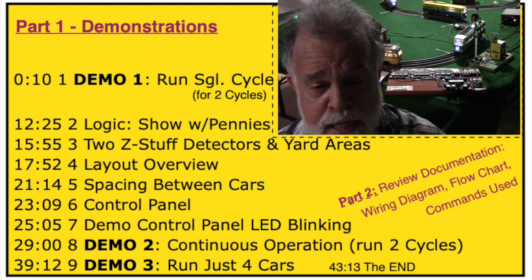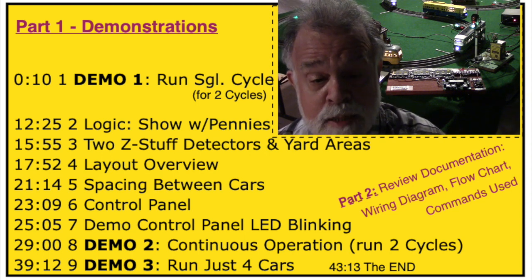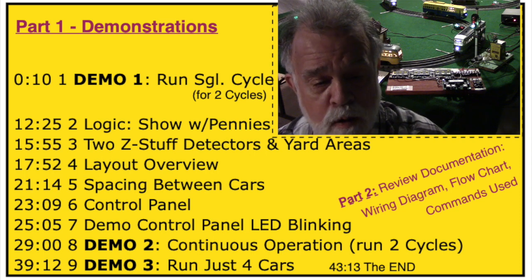The demo you just watched is repeated in the next-to-last section of this video, except we'll close the repeat switch which makes it run continuously so the controller will run continuously for two cycles of all seven cars. Then in the last section of this video we'll remove three cars and demonstrate running just four cars.